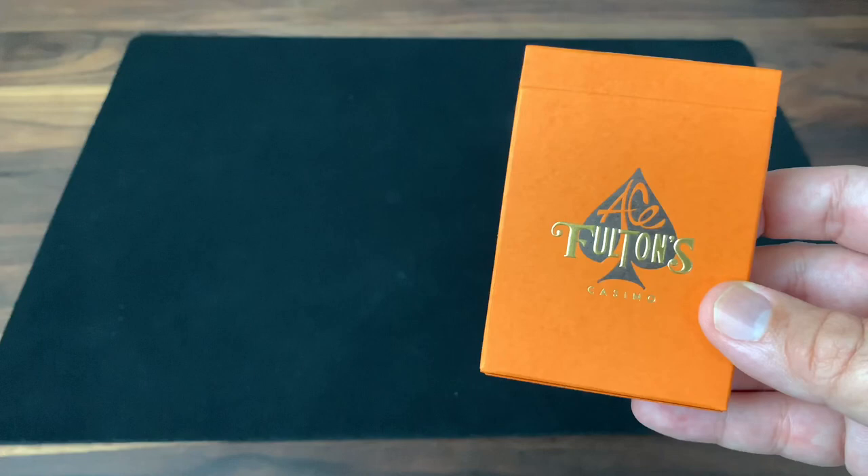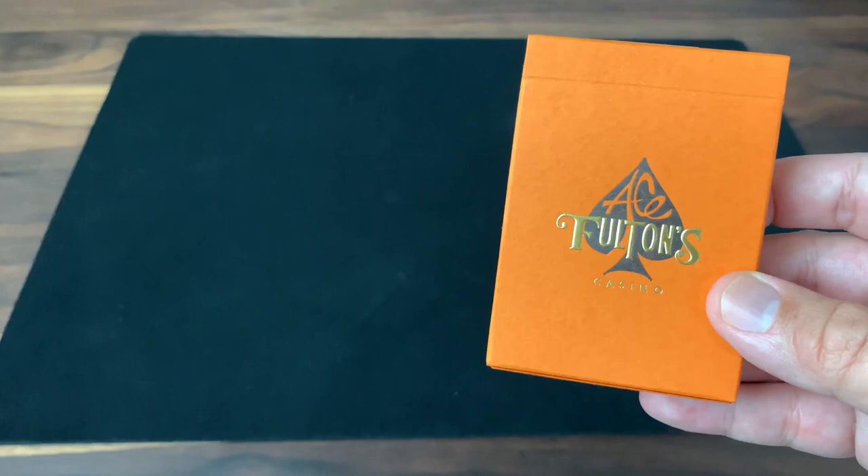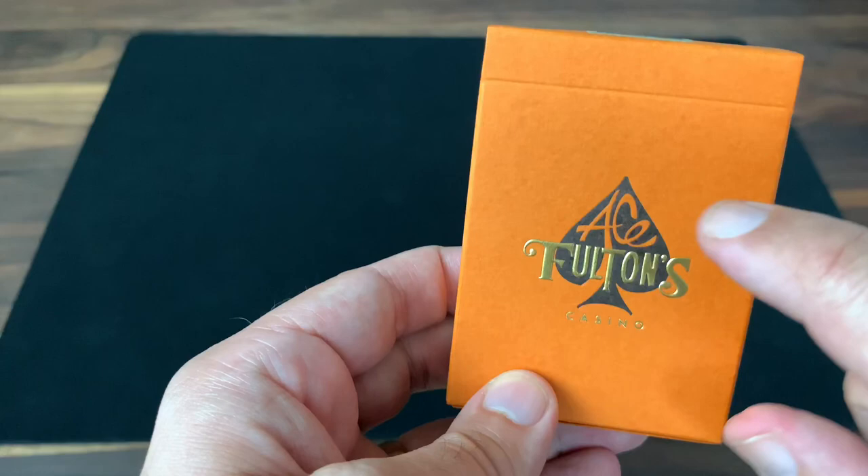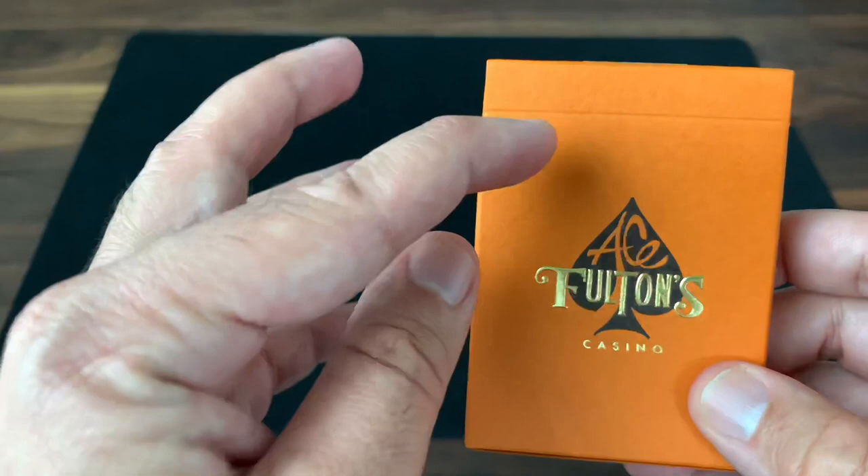The story of the Vintage Backs is really interesting because it's actually an older design. In the course of putting together the classic Ace Fulton's deck, they discarded a lot of different designs along the way. So this is actually a resurrection of one of those designs, finally brought to life. But let's take a look at it and see how it comes out.